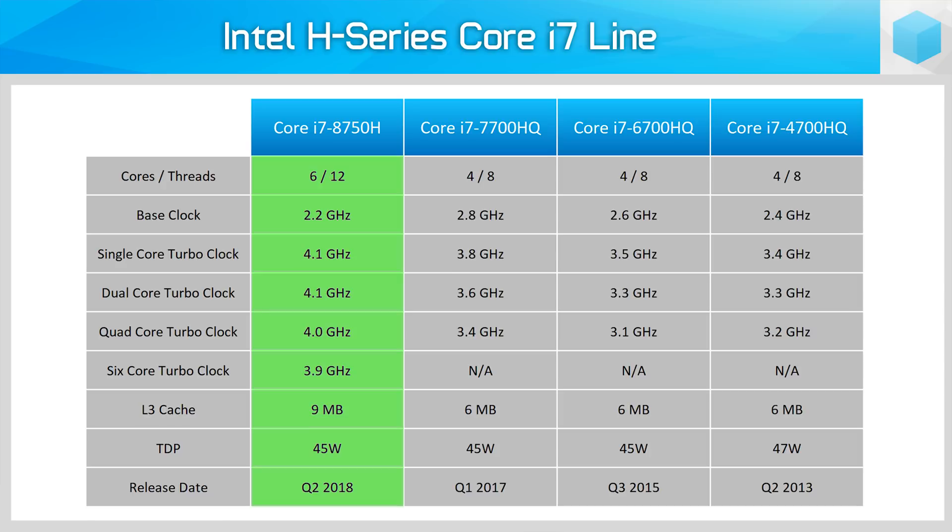The Core i7-8750H is essentially the successor to the widely popular Kaby Lake Core i7-7700HQ that was used in nearly every gaming laptop to hit the market in the last year or so. I expect the i7-8750H will also be the go-to chip for gaming laptops and other performance mobile devices, so this review will be pretty useful to anyone looking to upgrade to one of these new Coffee Lake H series systems.